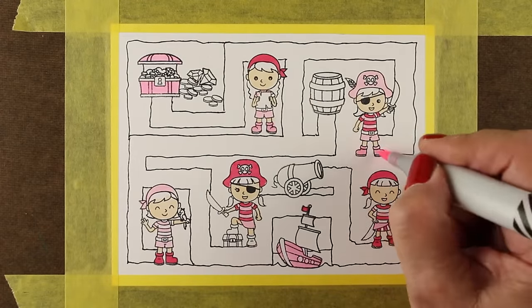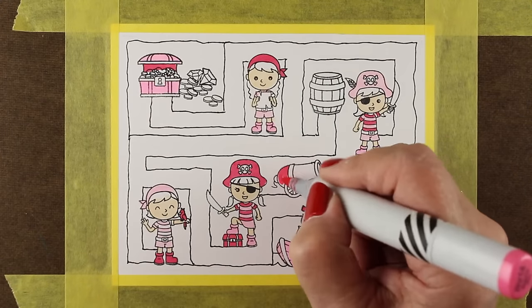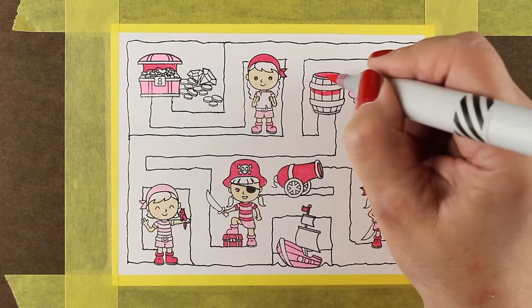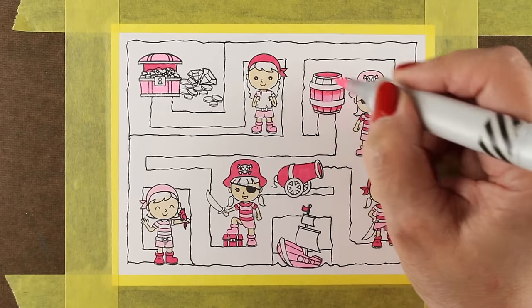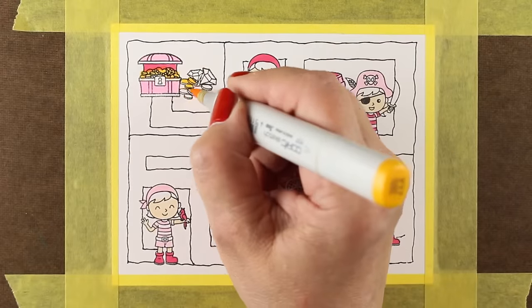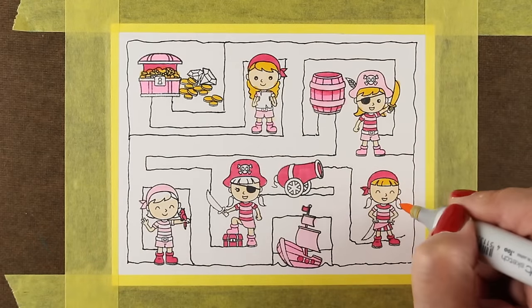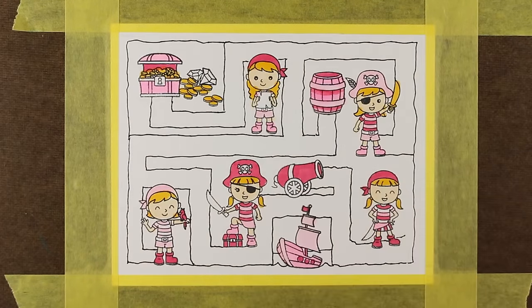Her favorite color is pink, so lots of things are going to be pink — a pink ship, a pink barrel, a pink cannon. Whoever thought we could have a pink cannon! You can totally customize this for whoever you're giving it to. Other than a few spots like that barrel where I started trying to add some dimension, I didn't really fuss with any shading — I just did solid color.